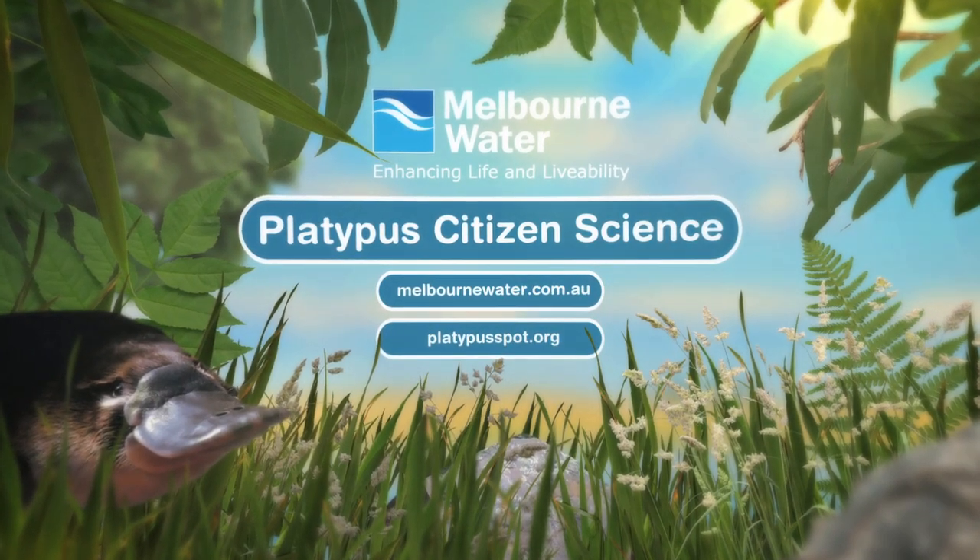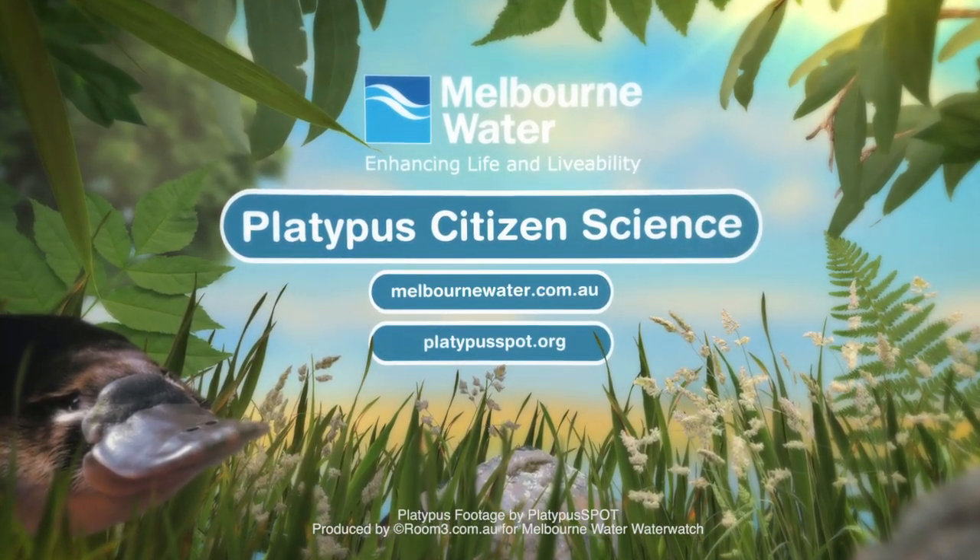For more information on platypus, please visit the Melbourne Water and Platypus Spot websites.